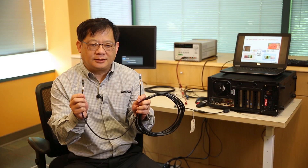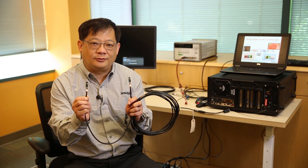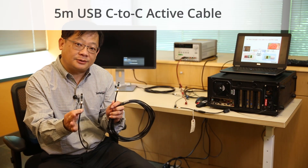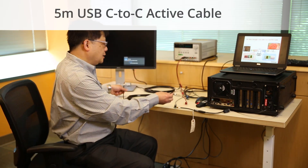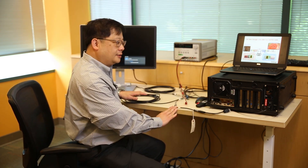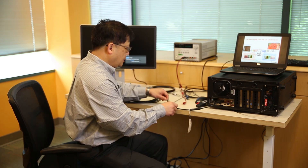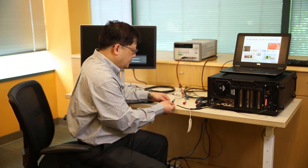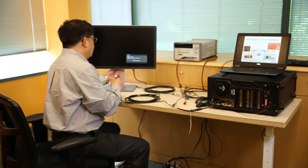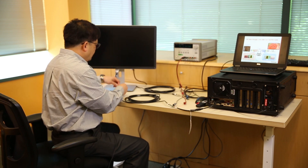On both ends we have active devices to ensure that the 4K signal is able to pass through the high-speed DisplayPort signals. We have built a DisplayPort to Type-C converter on the source side. Let me connect the source side cable, and on the device side we also have a Type-C to DisplayPort converter.